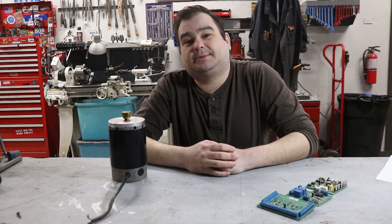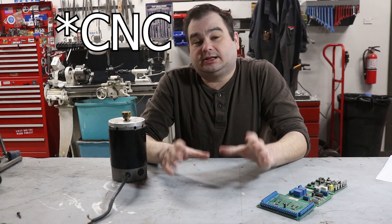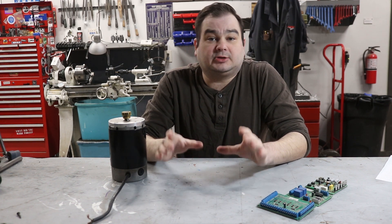Hi, I'm Jeff, and welcome to a little sit-down time in my workshop. Today I want to talk about — or at least start talking about — controlling a milling machine's spindle motor with the milling machine's controller.